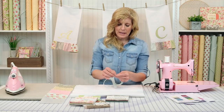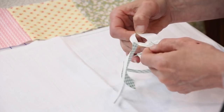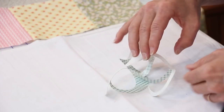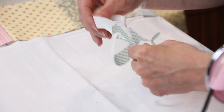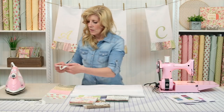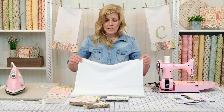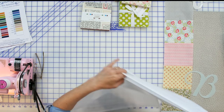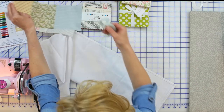You'll simply remove the backing — it has Heat and Bond Light on the back. They are delicate because the letters are very thin. So you'll want to decide where you want to position it. I want mine centered on my tea towel, so I'm going to fold my towel in half. That's always my quick and easy way of finding the center of anything.